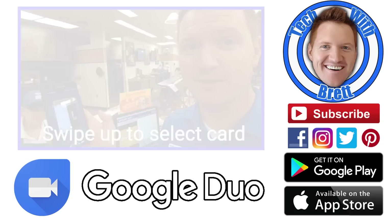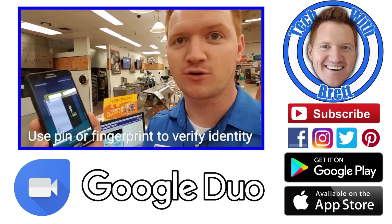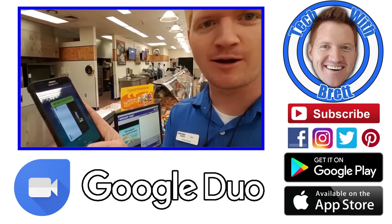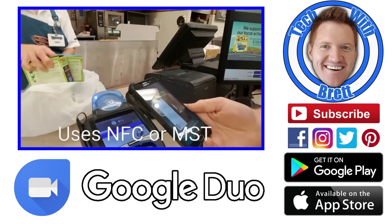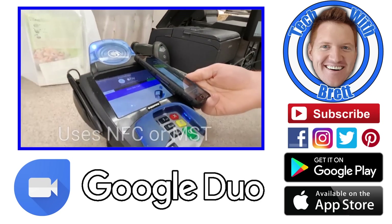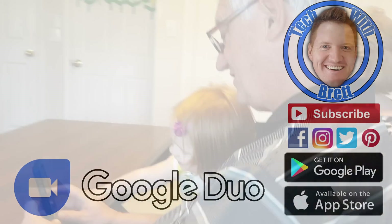Thanks so much for joining our video about Google Duo — it's so easy, even my parents can use it! Make sure you go download that app and try it out right now. Hit the subscribe button to stay in the loop on new videos, and follow me on your favorite social network. See you on the next one!